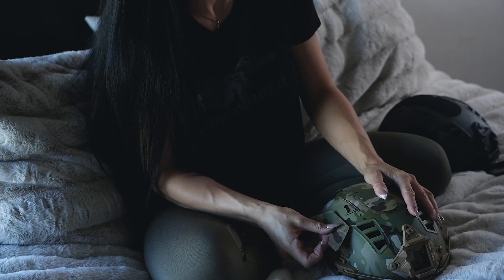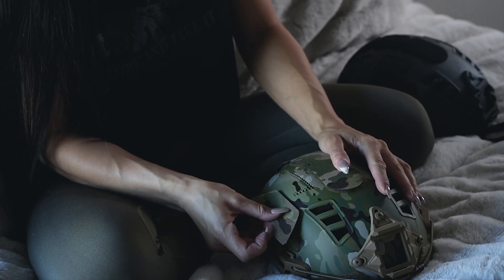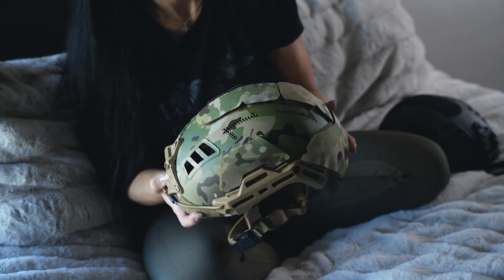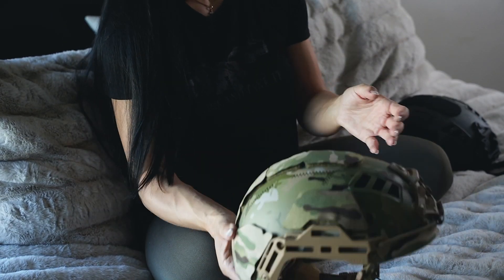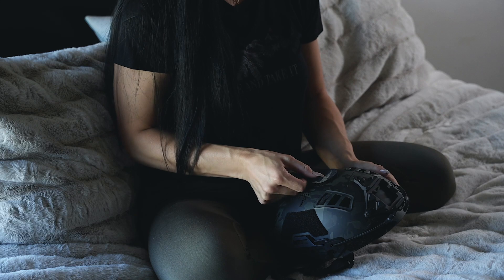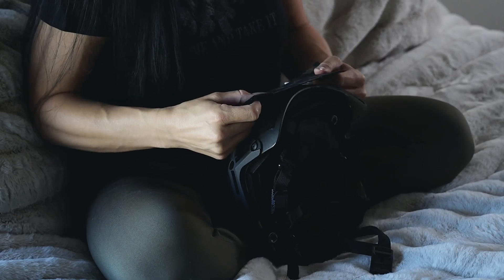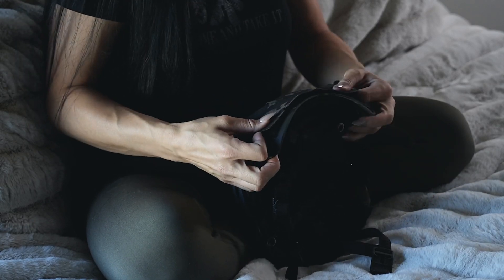My two bump helmets are from Hard Head Veterans, so each kit comes with seven different covers. They come in an array of camo patterns and solid colors. The installation reminds me of one of those puzzles you'd play with as a kid, but it's very simple and straightforward, so it's easy to decipher what cover goes where.